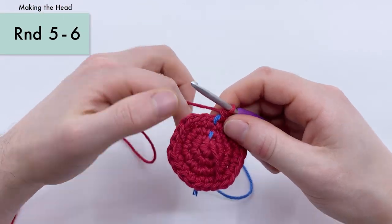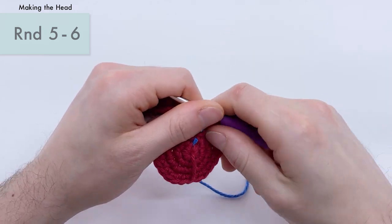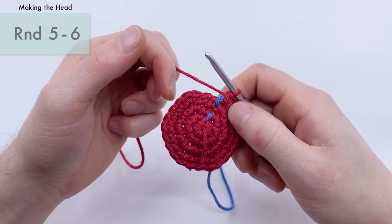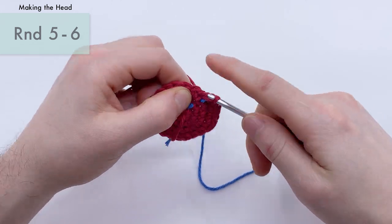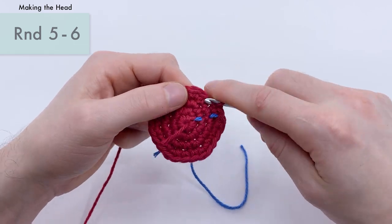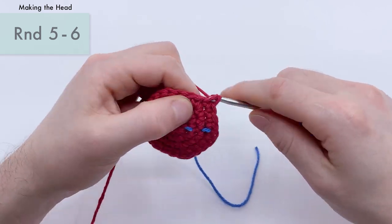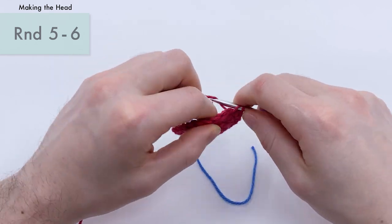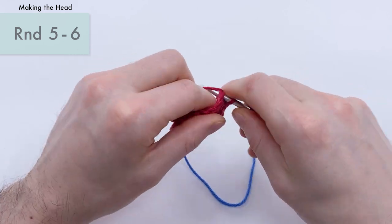Now we're on to rounds five and six — two rounds in a row. We're just going to do a single crochet into each stitch all the way around, so 24 single crochets in each round. I'm working around my stitch marker to keep track of my progress. I'll go ahead and do these two rounds of just single crochets quickly and be back in just a second.